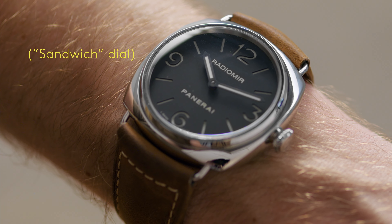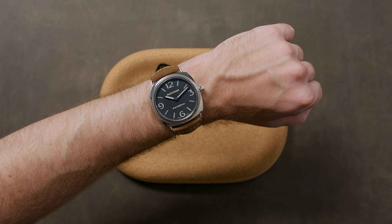Panerai is a brand that knows itself very well, and the Radiomir showcases that DNA.